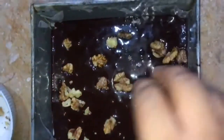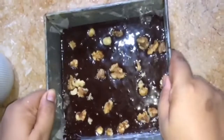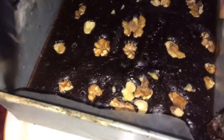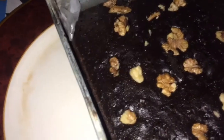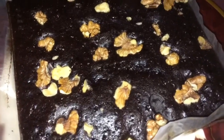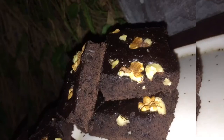At this point you can add chocolate chunks, walnuts, kaju, or whatever you like. Then I had baked it for 15 to 20 minutes. Don't over-bake it.